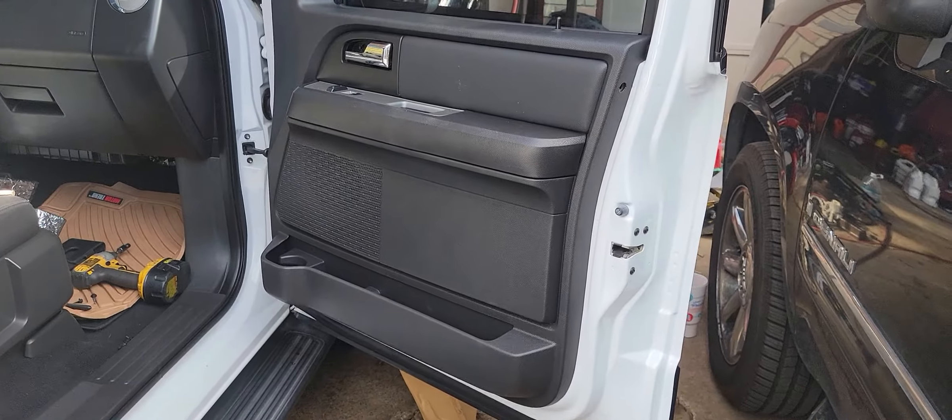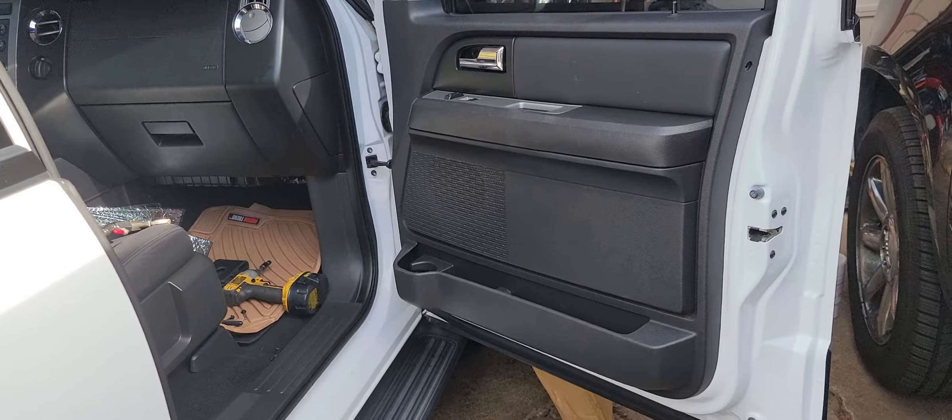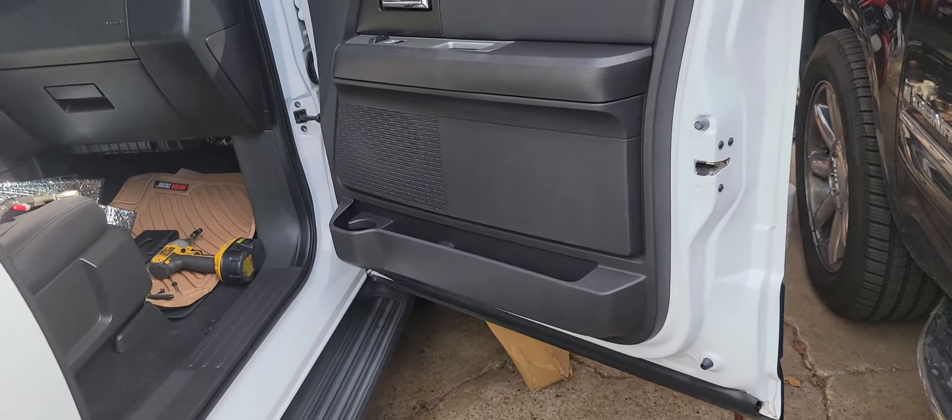This is the passenger side front, or the right front door panel on a 07 Ford Expedition. I'm going to go over a few details about pulling this door panel.